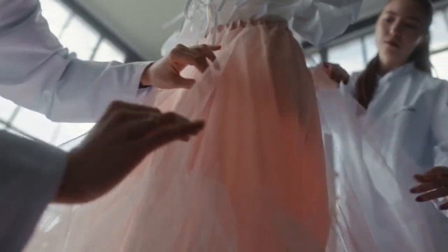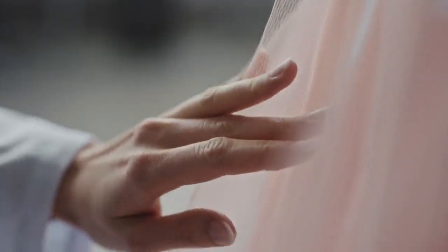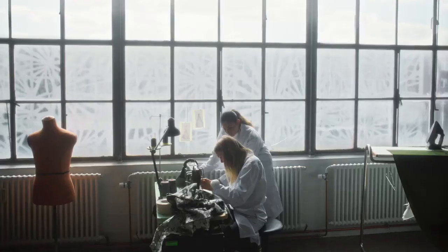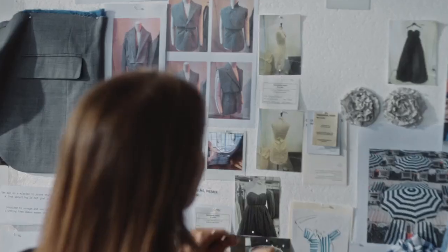We actually didn't know what the collection would be before we got the material from Zalando. A journey with a clear goal. It's all about intuition.